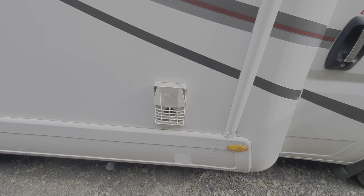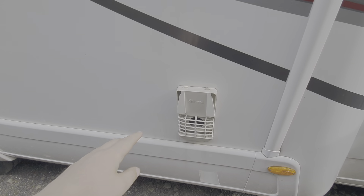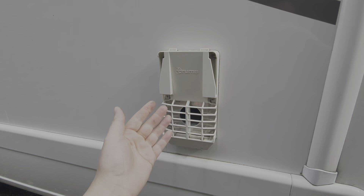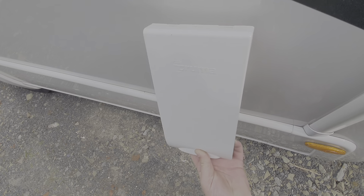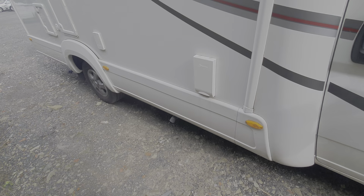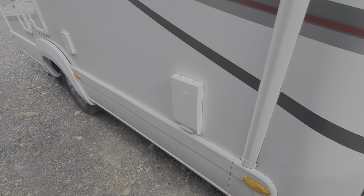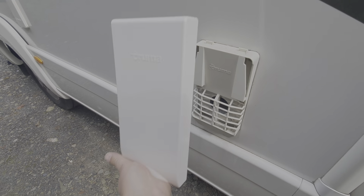This vent here is for the hot water boiler. Whenever the boiler is being used it's important that the vent looks like this — open. It has a cover, but if you try to use the boiler with the cover on, it just won't work — it will keep failing. This is the cover for that boiler; it clips on via these two little lugs and sits on top. It prevents road debris, dirt, and insects going into the boiler vent. But to reiterate: it will not work with that cover on. To get your boiler operational, just pull on the bottom here and remove the cover.